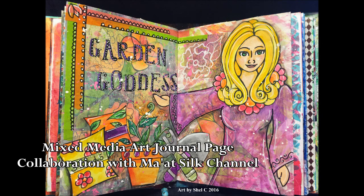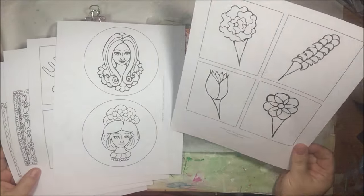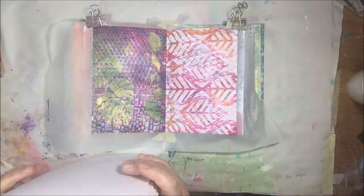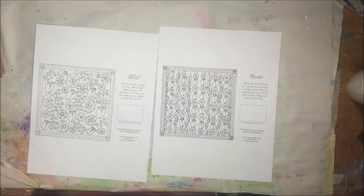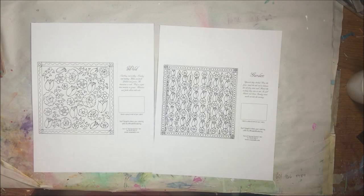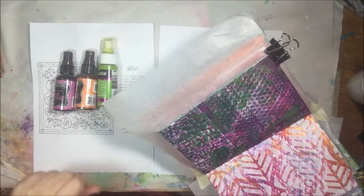Hello everyone, this is Shelsea from PaperOcotilloStudio and today I'm sharing a collaboration I did with Macy at Matt Silk Channel. She creates coloring pages and you can purchase them on her Etsy shop, download them as many times as you want, print them on whatever paper you want, and color as much as you want.